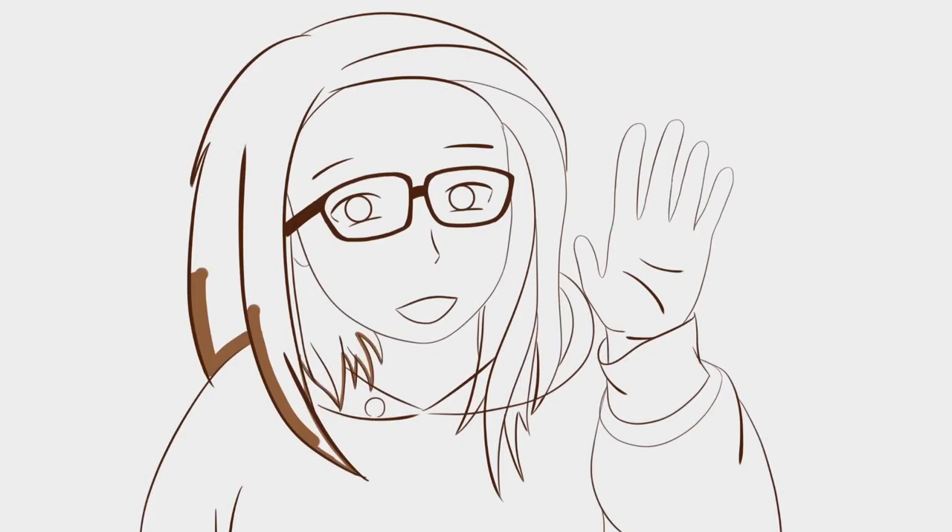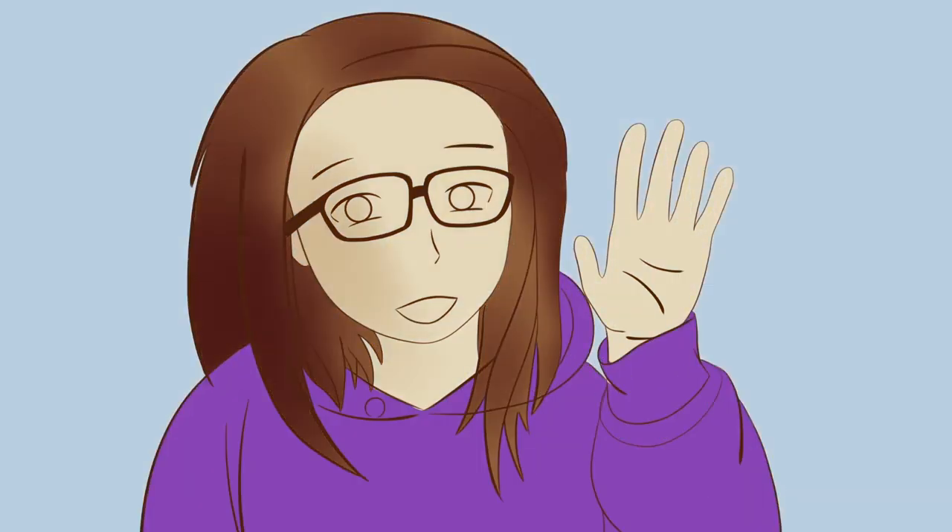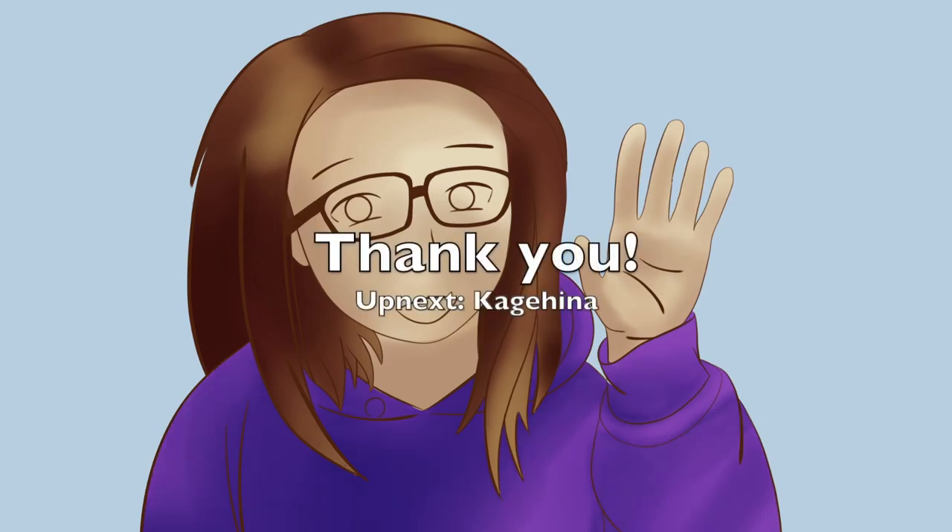And there we go! Thank you everyone for sticking around and watching my very first YouTube video. I'll be making some adjustments so it's easier for you guys to follow and see what I'm doing during my speed paints. Catch you guys soon!